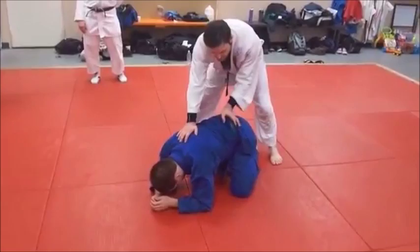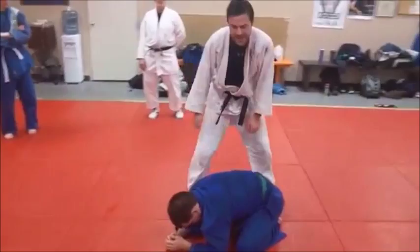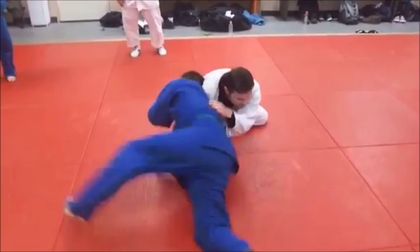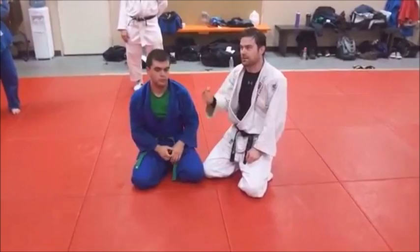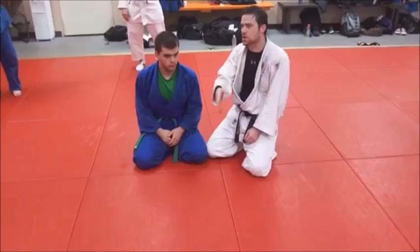I don't want to just come through here and hold. If Ryan has seen this before — even if he hasn't — when I do this, he's going to sit out and turn over, and now he's got my back. Even if I have the choke locked through, he can sit right out if I don't have a hook. He can also Peterson roll me pretty easily. So put that hook in — it stalls him long enough so that you can slip the choke in.